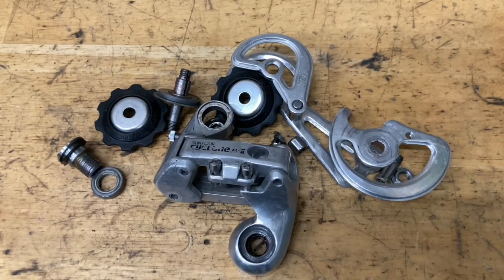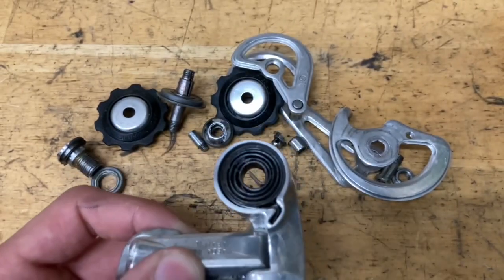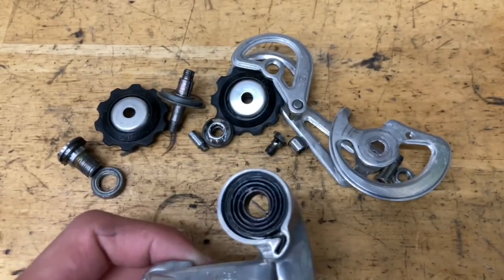Now it's time to clean. I like to use some cleaner or degreaser — you can use alcohol, brake cleaner, acetone, whatever works. If you have rusty parts, you can use a brass or steel brush. If it's really rusty, put it in some vinegar, or use aluminum foil and water to scrub it off. By the way, leave the spring in there — you don't want to take it out because it's going to be very hard to put back in.